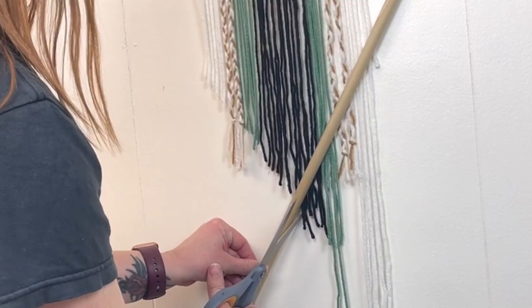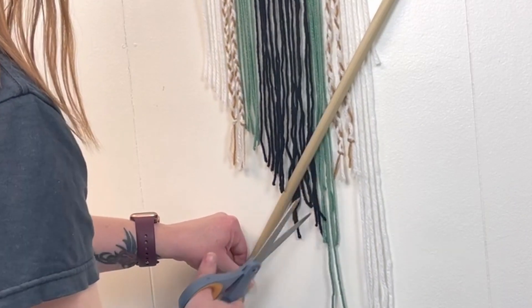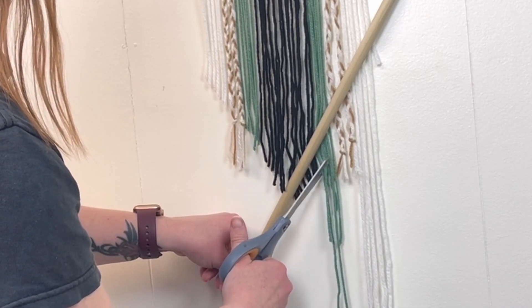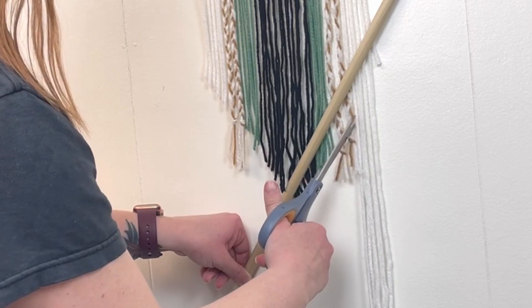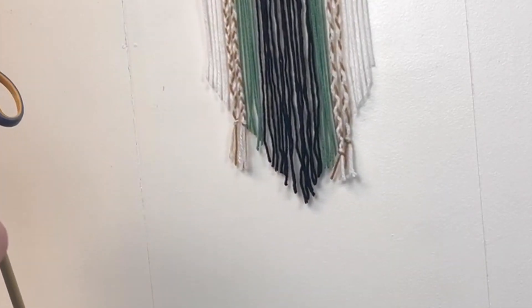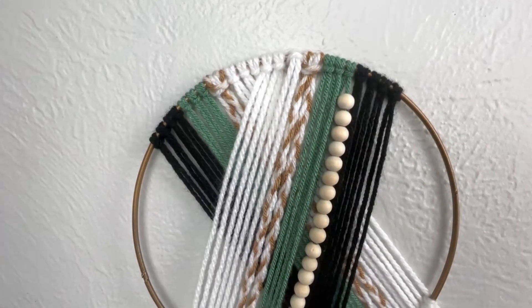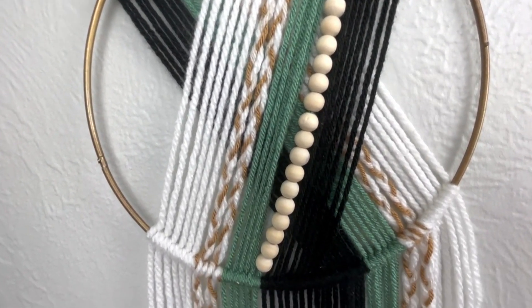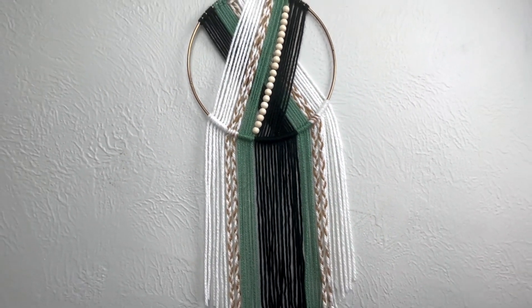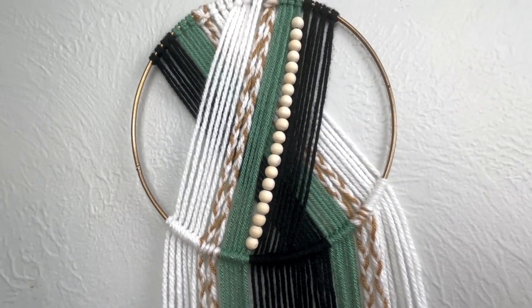Once all my yarns were added to the hoop, I took a long dowel rod I had laying around and held it up to create a diagonal so I knew where to cut my strings. I skipped over the braids because I wanted to tie the knot a little higher so I could cut it off at the knot. And that was it for this piece. It was actually really easy — it only took about 20 minutes once I had all my yarns cut. That was the most time-consuming part.